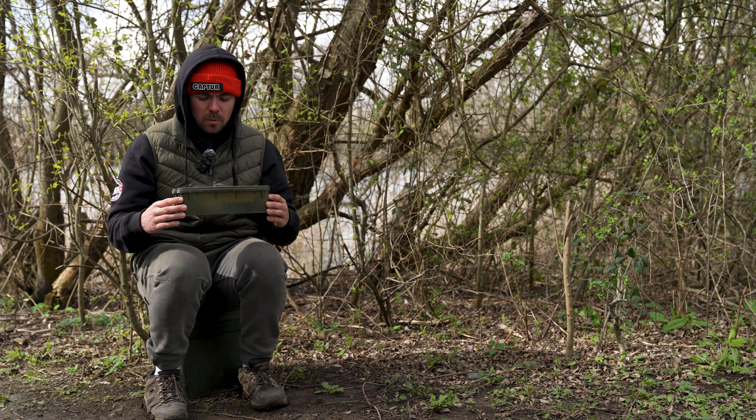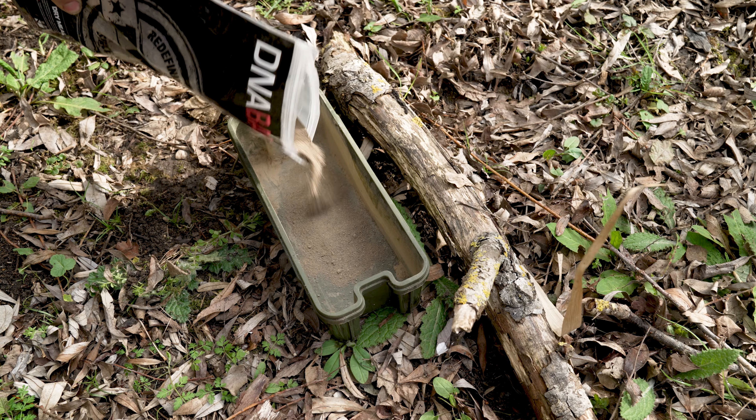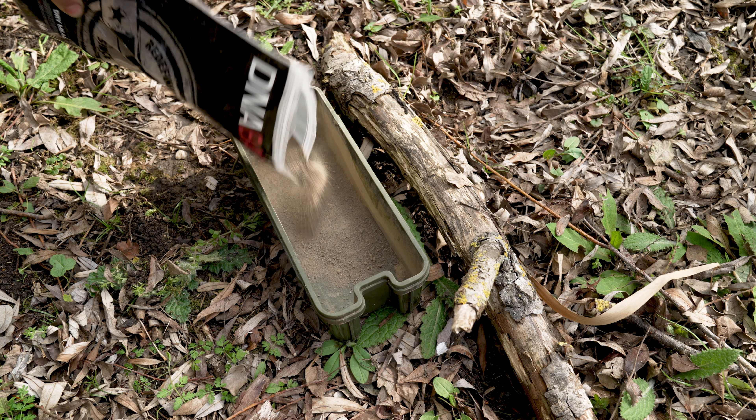First off, grab yourself a small container like I have here to work inside. Next up, grab the Insect Mill and pour some of it straight into the tub.